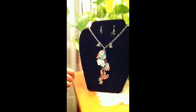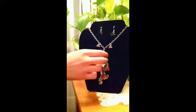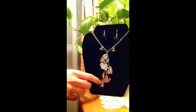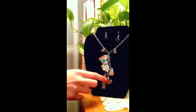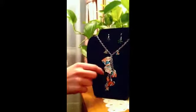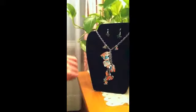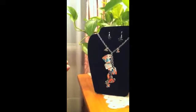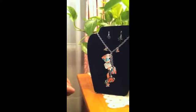One of our other themed necklaces for spring includes pink and blue spring themed colors and it has little bunnies and butterflies and there's some little flowers in here. On each necklace we have a please recycle charm to support the environment.